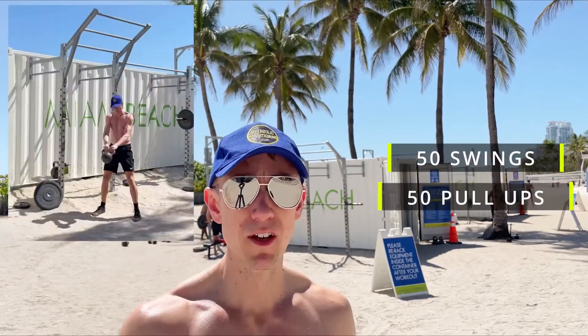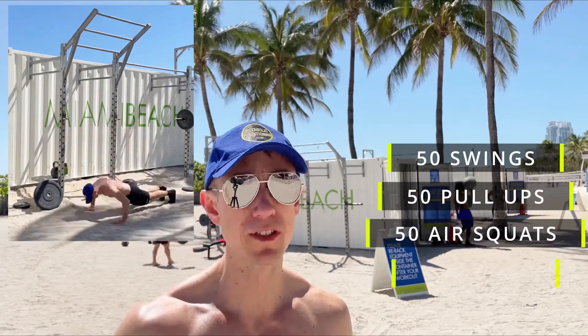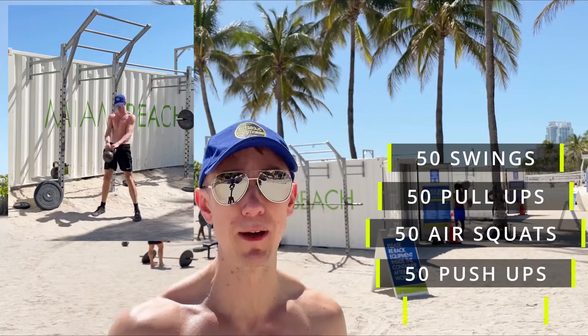The workout comprises 50 kettlebell swings, 50 pull-ups, 50 air squats and 50 push-ups, finishing with another 50 kettlebell swings.